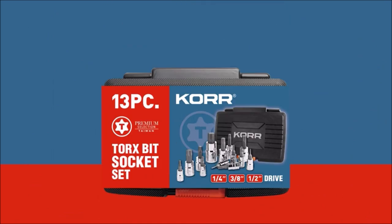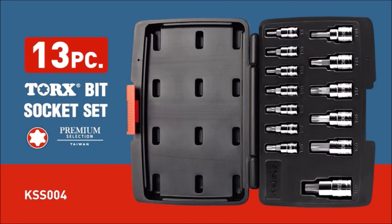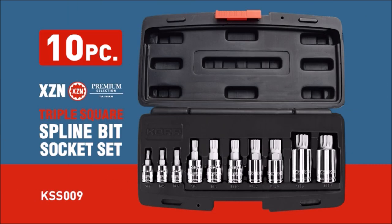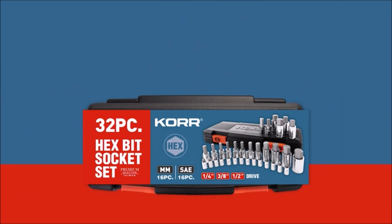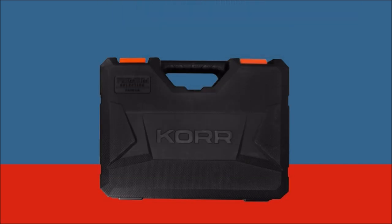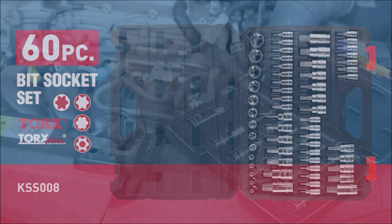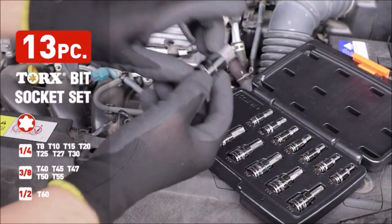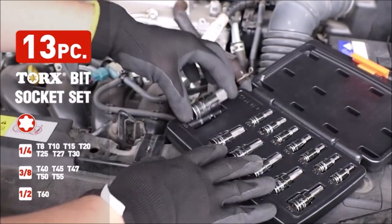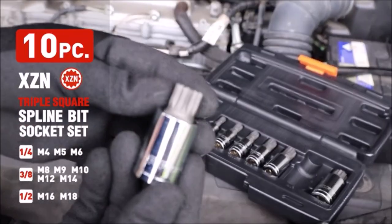It features cold-formed chrome vanadium CRV steel socket base and heat-treated S2 tool steel bits for outstanding durability and strength. Perfect for tightening or loosening star fasteners and includes external torx sockets. Most common applications include automotive, mechanical, and home repair. Large hard-stamped size markings on each socket make identification easy. Full polish chrome finish resists rust and corrosion and easily wipes clean of oil and dirt.